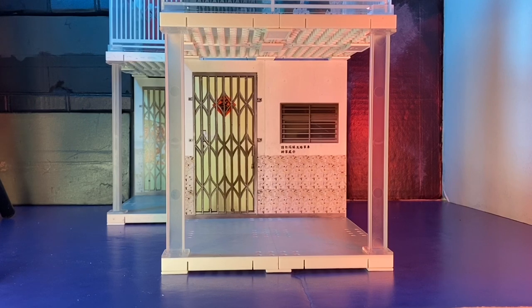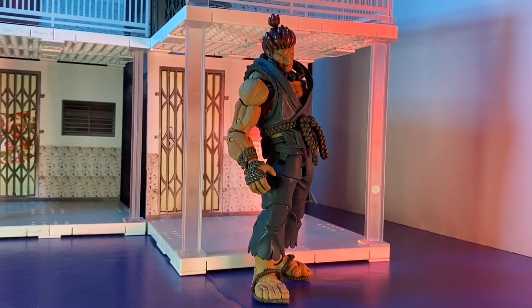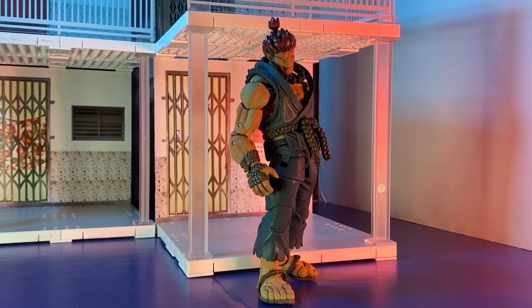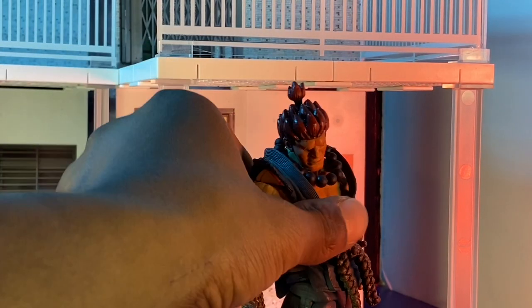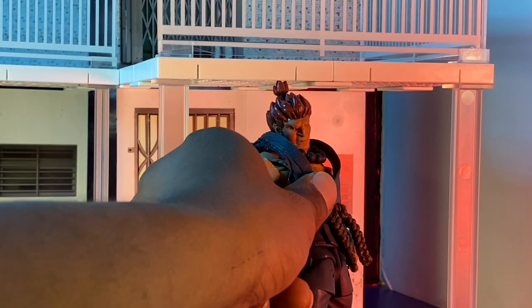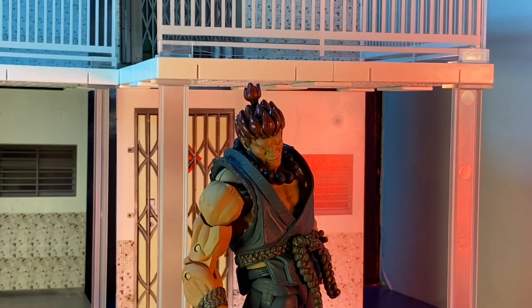Now you guys want to see how some figures stack up with this, so I got a couple of figures I'm going to show you guys right here. This also brings me to my complaint. We have the Neca Akuma. As you can see, scale-wise, he's actually pretty tall for this set. From certain angles you can kind of fudge it a little bit, but you will not be able to put this guy inside. Seven-inch scale figures is out the window.